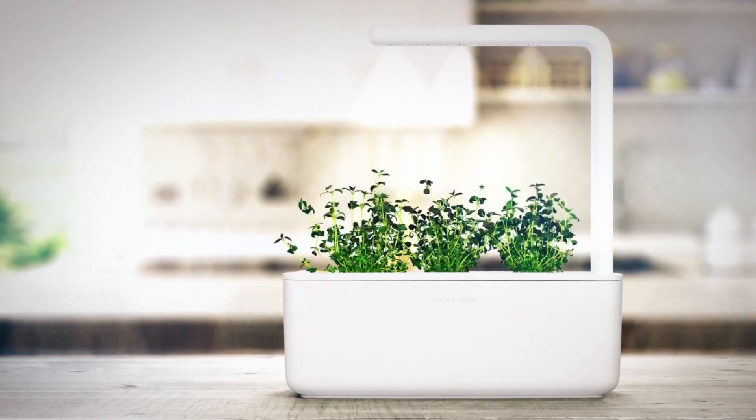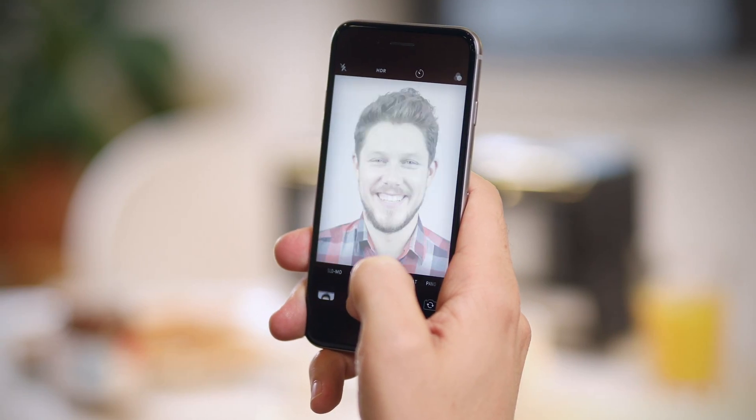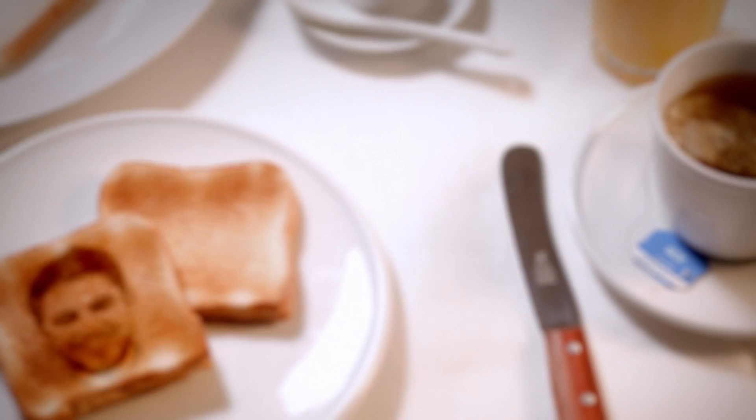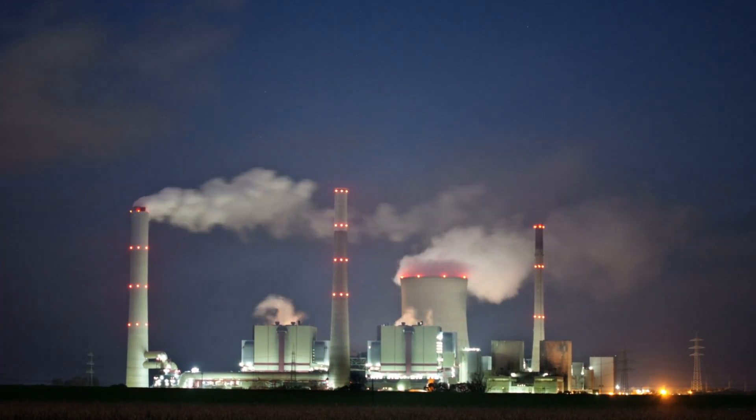A smart herb garden with the latest nanotechnology, but you can't let it get hot. So what's innovative, precise and able to withstand high temperatures? A selfie toaster, of course, but that's not particularly durable. There are only a few things in the world that are durable, innovative, precise and tolerant of high temperatures.